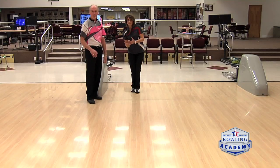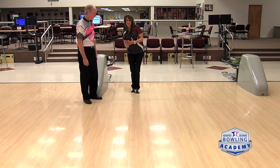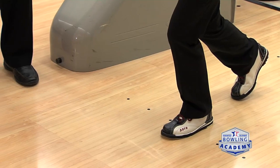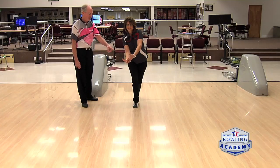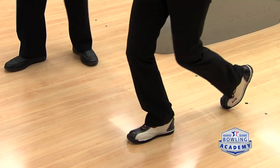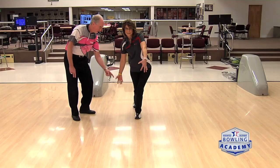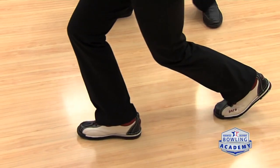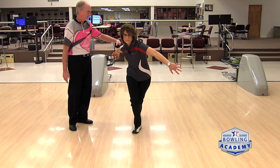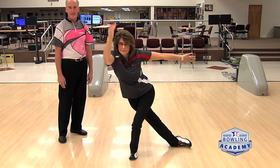Now that we've talked about the walk direction, let's talk about the swing line during the delivery. Number one, she slides out with good knee bend. Number two, crossover — beautiful position with the arm in line. Number three, still in great position, arm lined up with her back right leg. Number four, beautiful position — her arm is still in line. Then the finish position — beautiful. That's why Carolyn's a Hall of Famer.